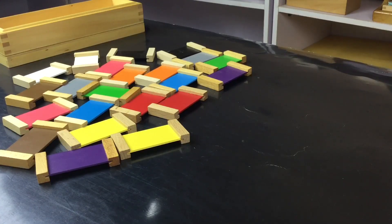You start by matching the colour tablets into pairs, starting with the primary colours: blue, yellow and red.